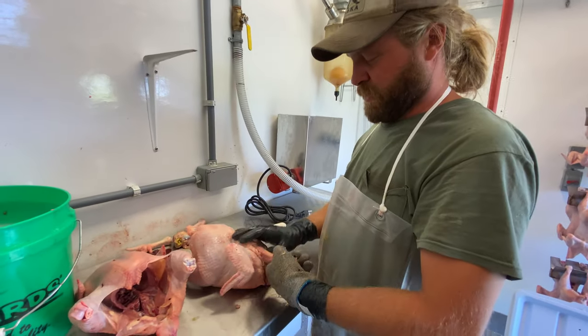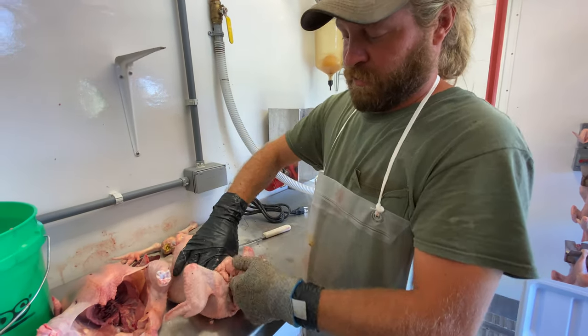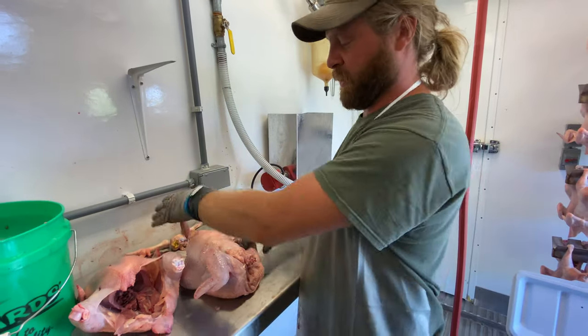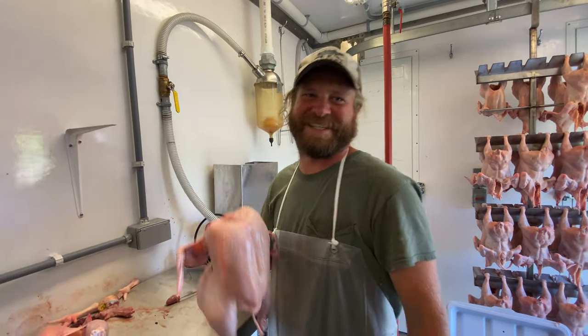Last step — take the neck. It just gets scored on the muscle each side. Lift it this way. Take the neck off. Awesome.